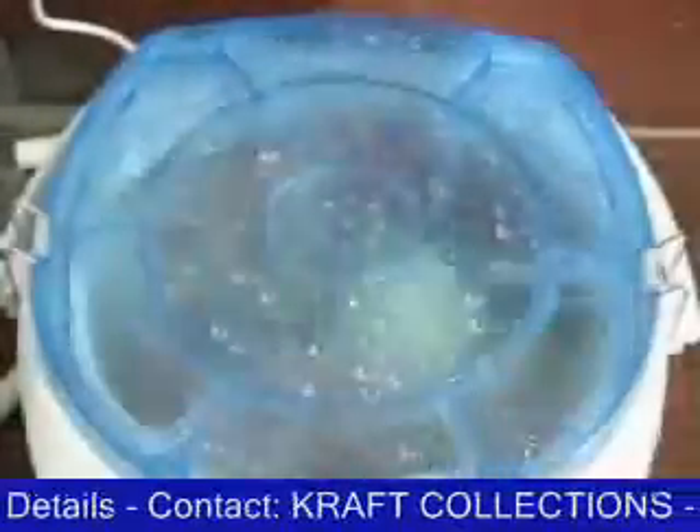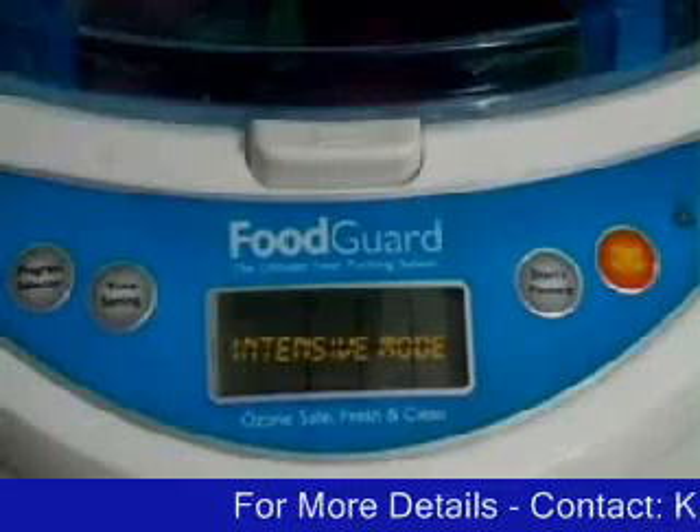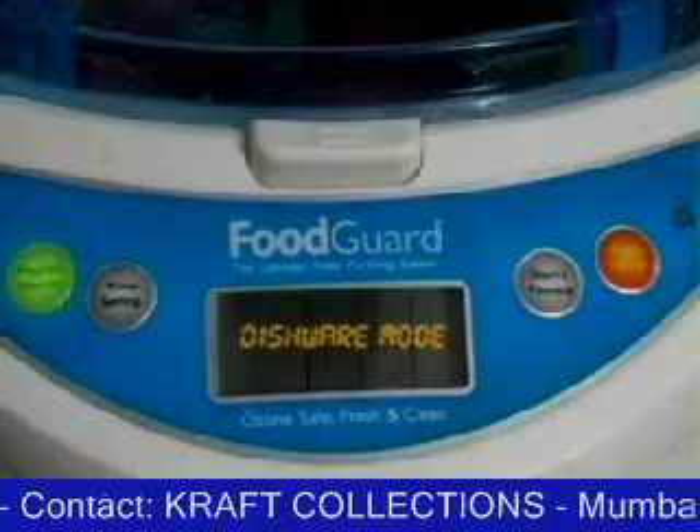Other than cleaning and purifying vegetables through ozonization, Food Guard has some excellent additional features: Automatic mode, Intensive mode, Manual mode, Dishware mode, and Air purifier mode.